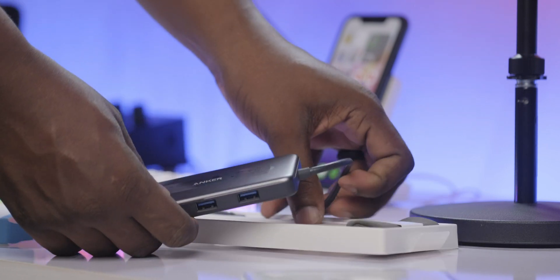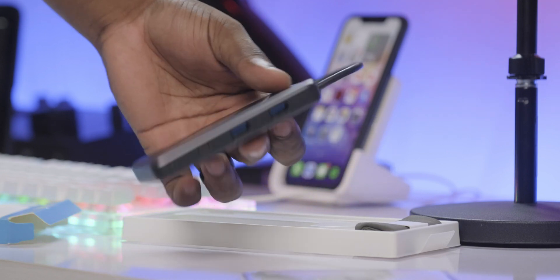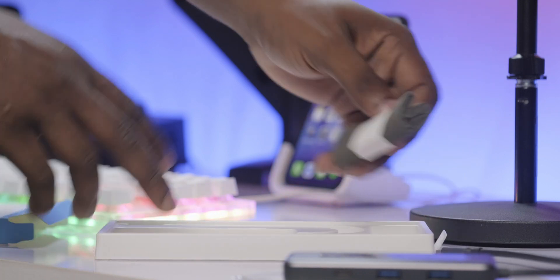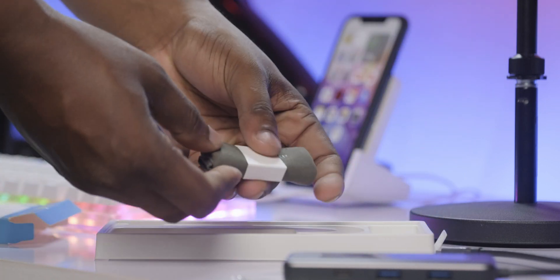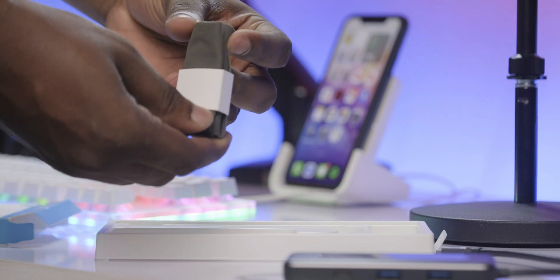I had a very hard time finding a USB-C dongle that was going to work well with my 16-inch MacBook Pro's charger — the 100W charger — and I kept on buying these cheap $20 dongles that kept burning up after a few uses because the charger was simply too strong for what they could handle.